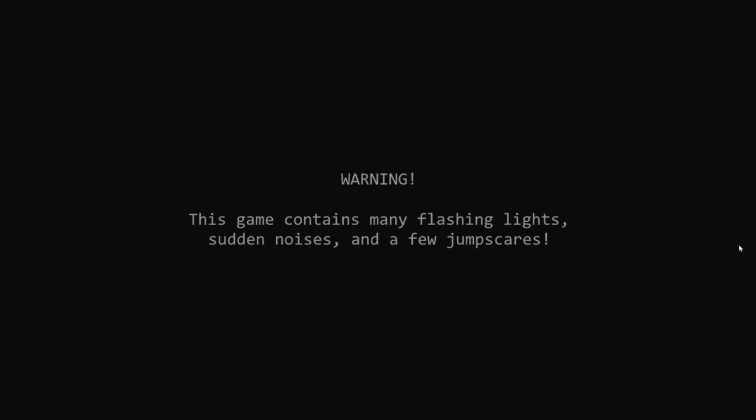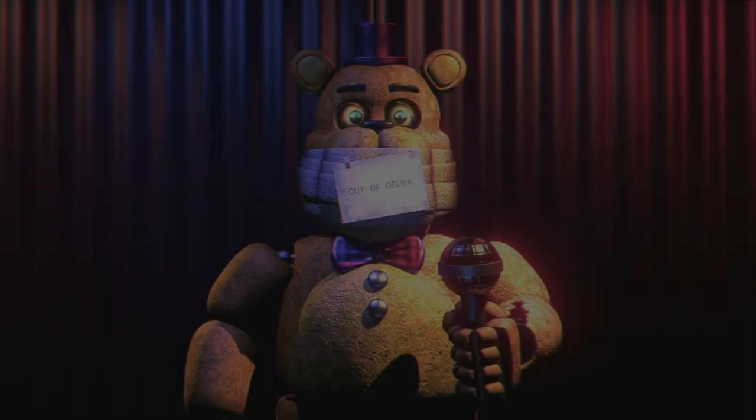Warning: this game contains many flashing lights and noise and a few jump scares. Out of order.